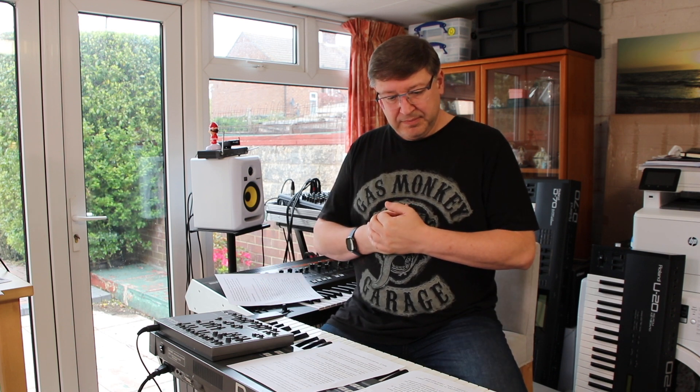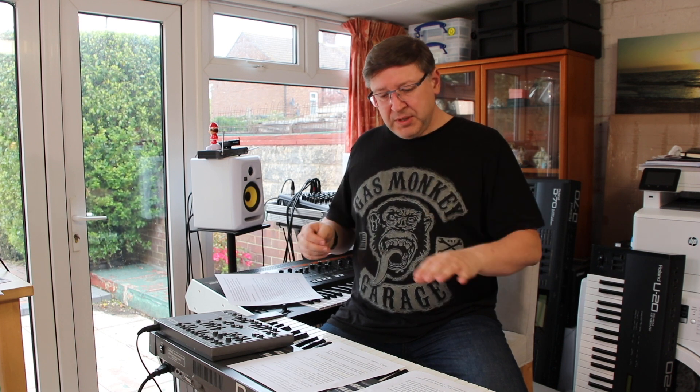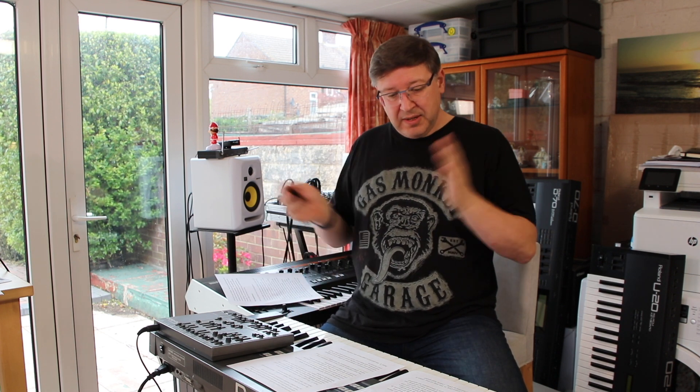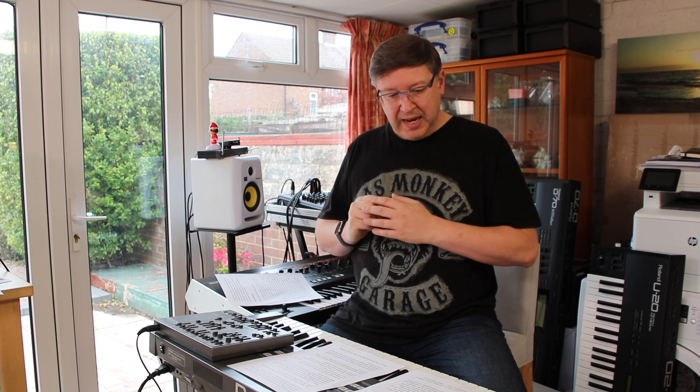The MKS equivalent of the Super JX was the MKS-70. That puts this synth in context — it's the middle one of the JX range and equivalent to the MKS-50 in the rack-mount range Roland were pushing at the time for studio use. It also puts it in context with the D50, which came out in 1987 — slap bang in the middle of the JX8P's production run and a year after the JX10 was released. This has been loaned to me for the next few weeks; I'll be doing a series of videos on it, then give it back to Richard.